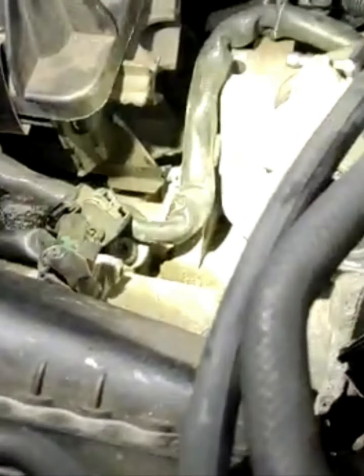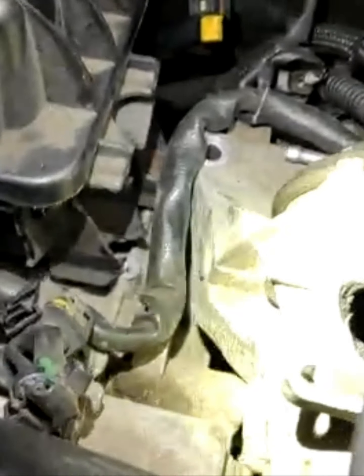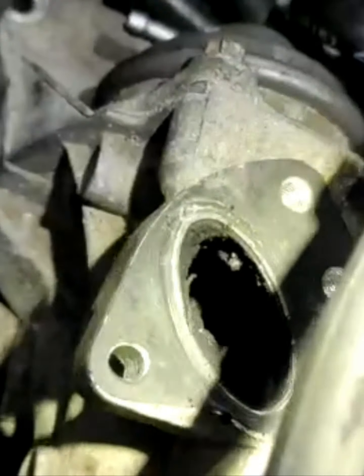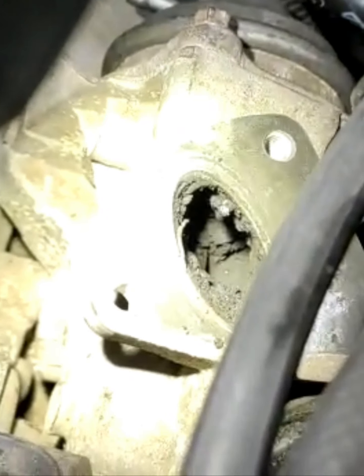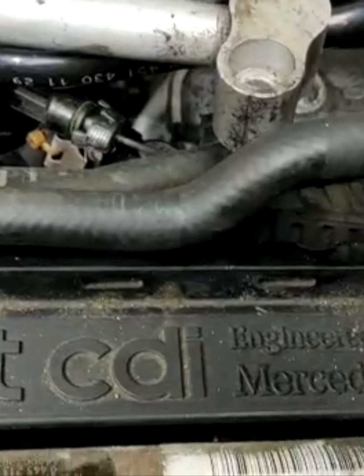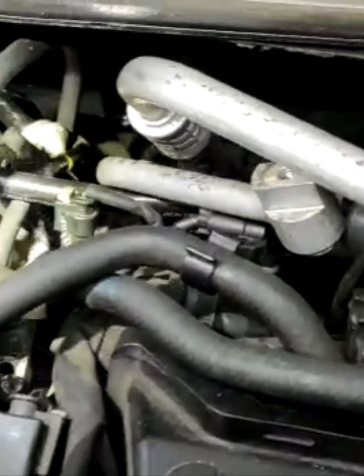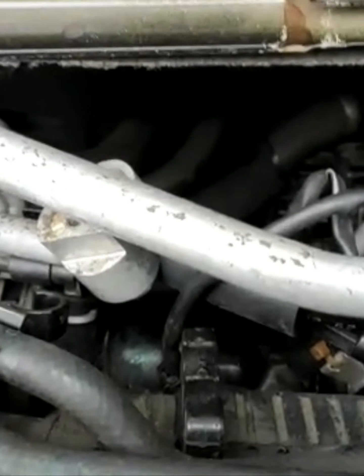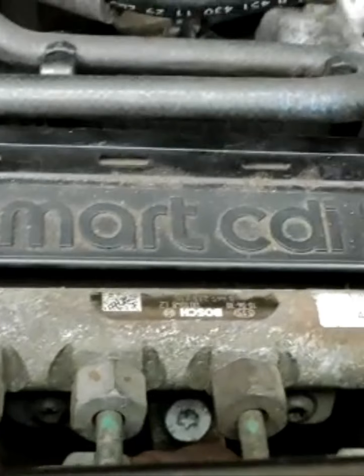It's a big job so you must be patient. As you see, it's all blocked inside - this is a diesel engine. Look at this - so much stuff inside, everything blocked. The battery is also there. Thanks for watching - Smart 2010 CDI.